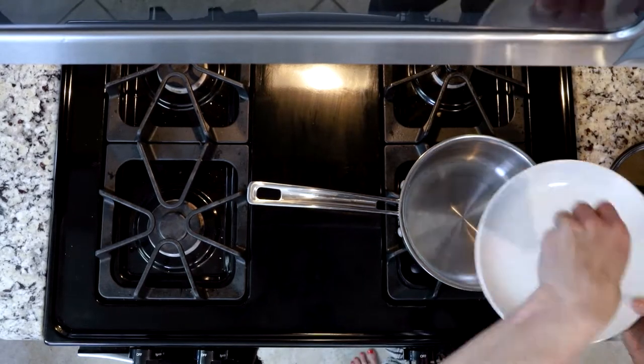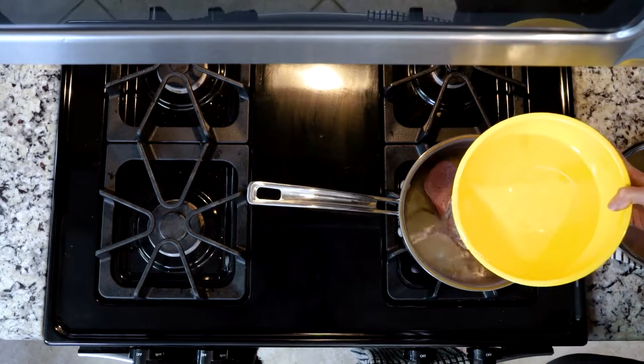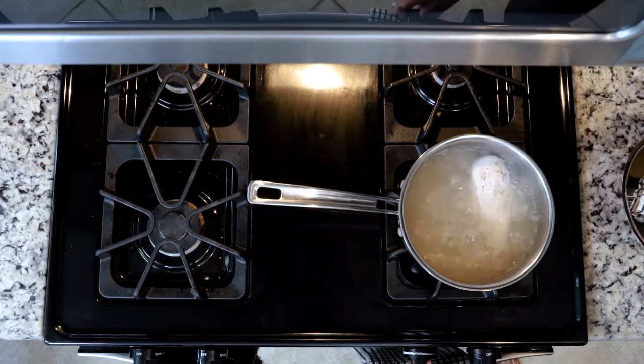For the chicken, place the breast in the bottom of a pot and season with salt and pepper — you can be pretty generous. Then cover the chicken breast with one inch of water. Bring the water to a boil and once boiling, reduce it back down so the water is just simmering. Let it simmer for 10 to 15 minutes depending on the size of the chicken breast — the larger the breast, the longer the cooking time.